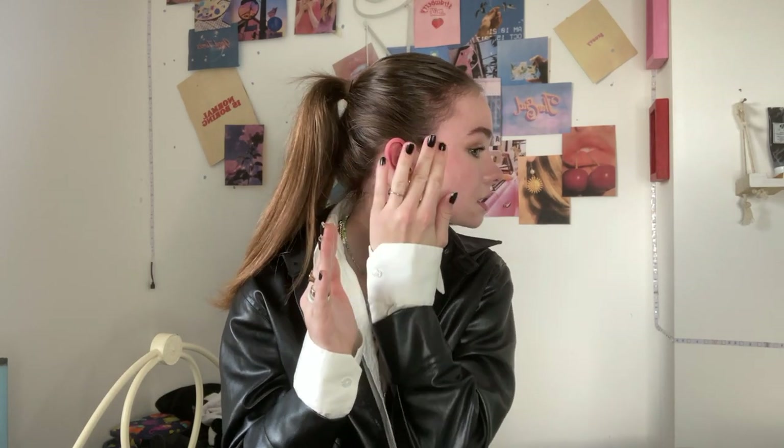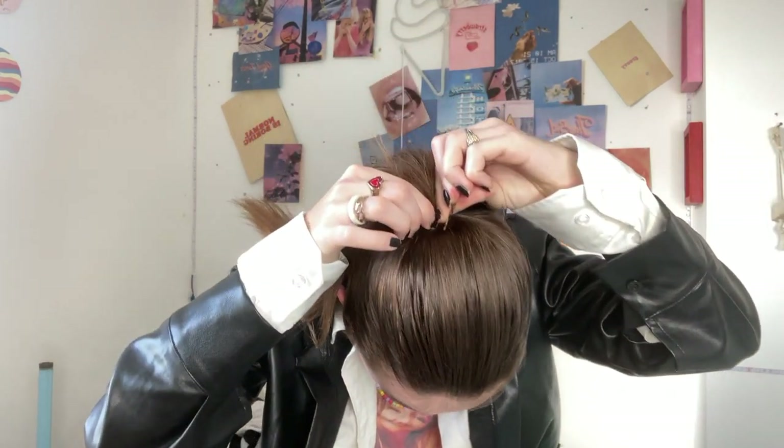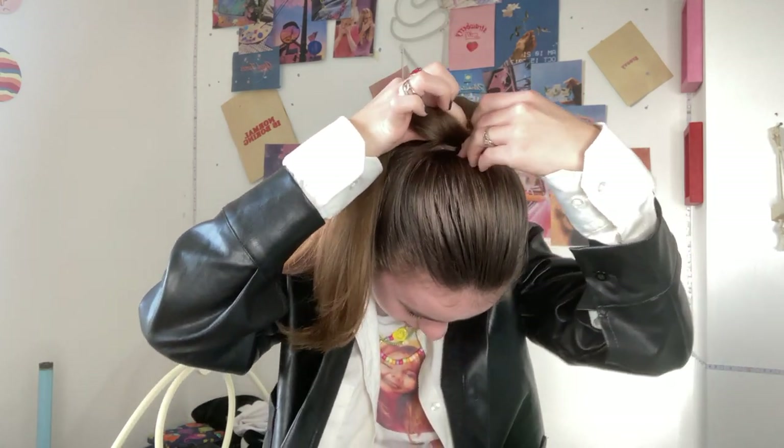That's probably the best sleek ponytail I've done in my life. If you're like me and you have a lot of baby hairs, you just want to sleek those behind your ears. I love a perky ponytail, so I'm going to grab some hair pins, hook them to the top of my hair bubble, pull it up and push it back down — and that just perked it up.